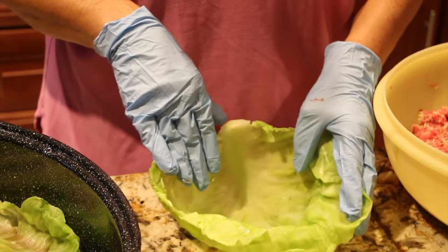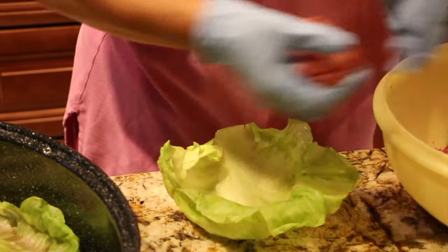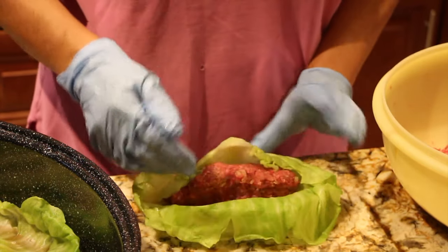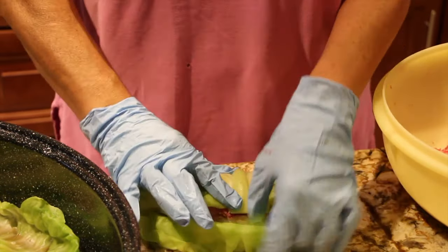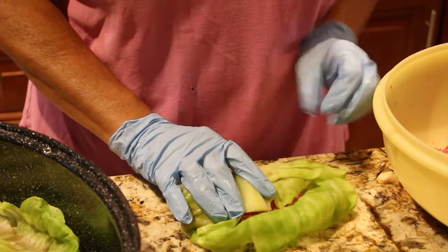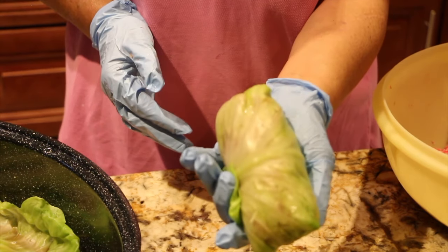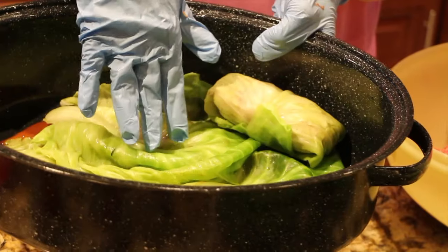Now that I've let my cabbage leaves cool, I'll take some of the hamburger mixture and place it right in the center, spread it out, roll the front of the cabbage leaf away from me, take the sides, tuck it in — and that's what it should look like. I'll place this on top of the cabbage leaves on the bottom of my pan.